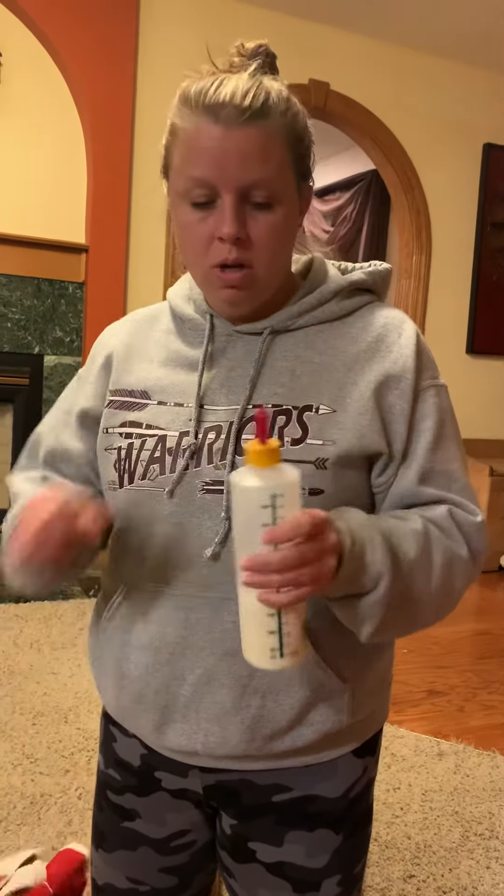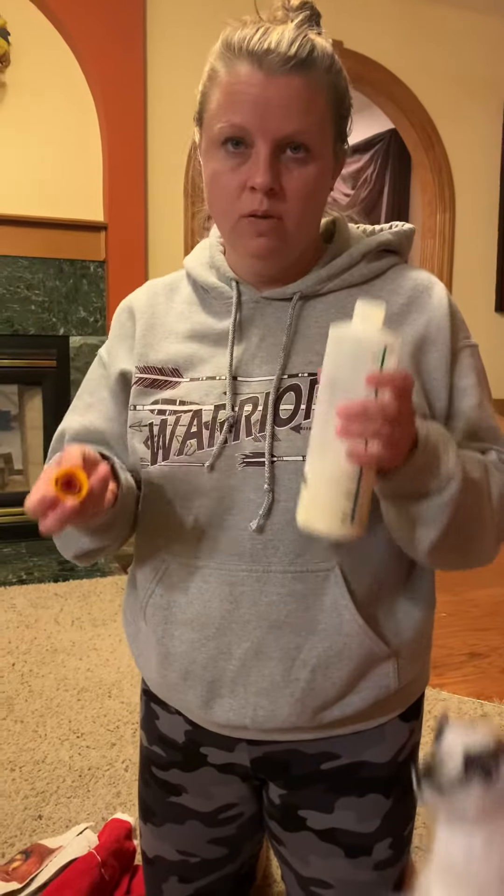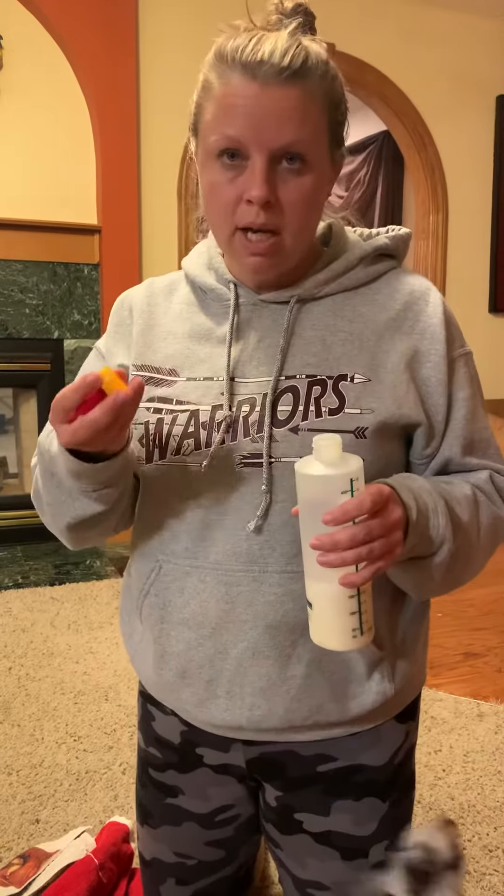To warm your milk up in the microwave, don't put the nipple on it in the microwave. Warm it up for about 30 seconds — it should be warm to the touch but not hot and not cold.